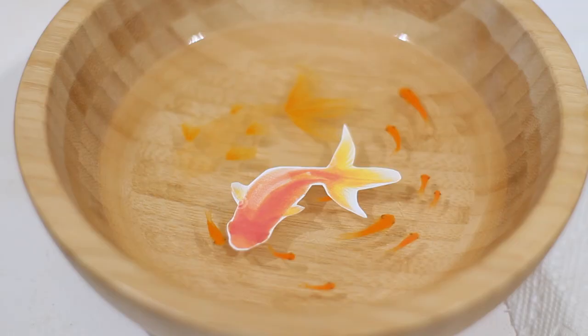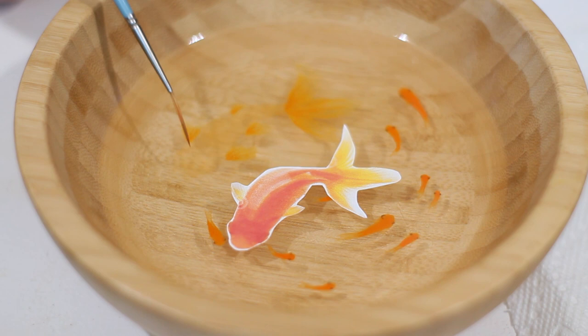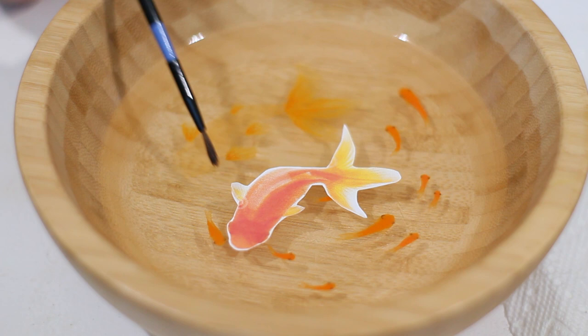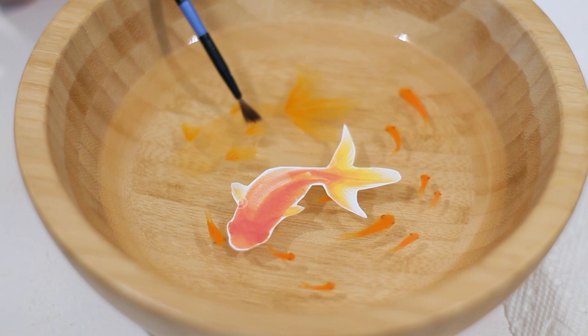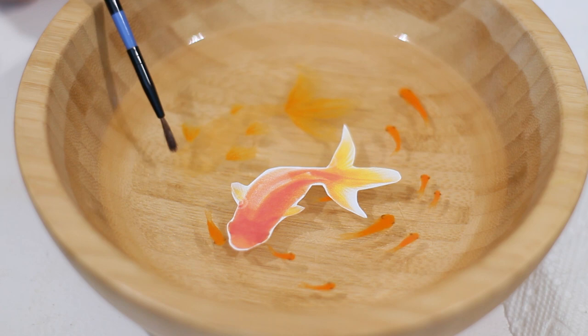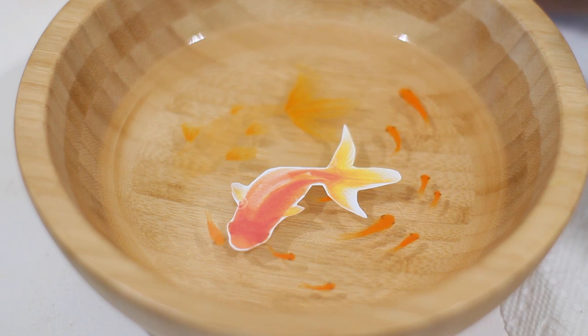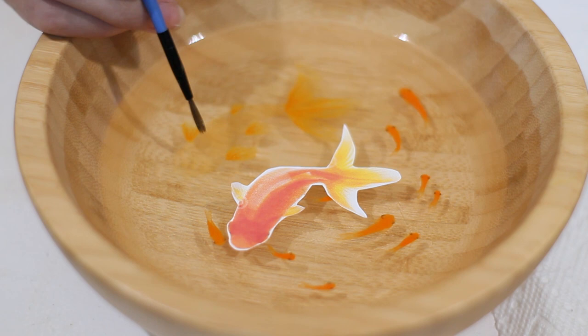We have our reference image and a base outline of where the fish is going to be. If you don't have an outline, use your reference image or trace where you think the body will be. The first step is going to be difficult - painting scales requires something for paint to glide on. If we tried to blend on bare glass, the paintbrush would just wipe the paint off. So the first step is to create a light background of paint.